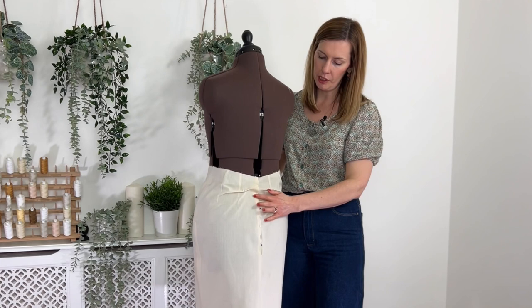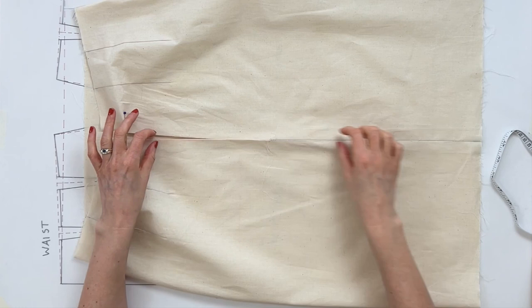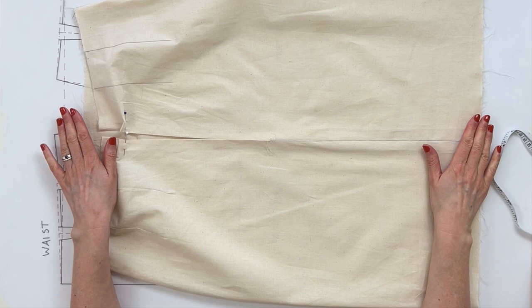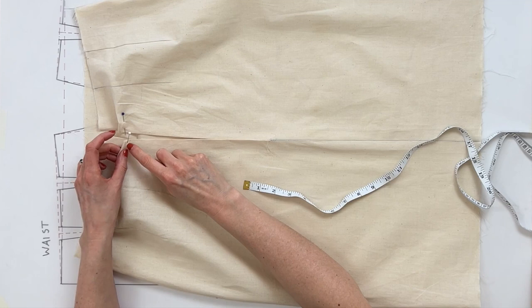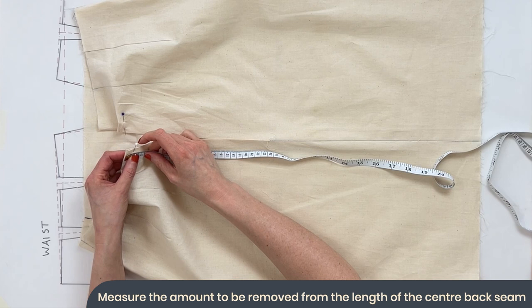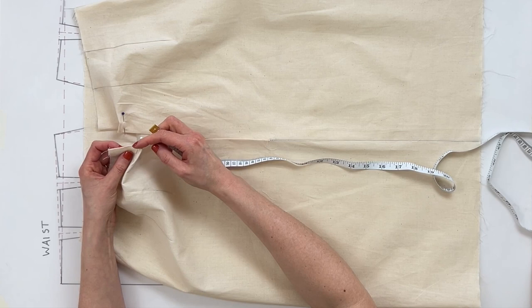It is possible to have the same excess fabric issue at the front as well, and the same principles apply, but I'll be demonstrating the back only. Once you've pinned out the excess at the back, measure off the amount to remove. For me it's one centimeter on each side, but because it's pinned and doubled over, I need to remove a total of two centimeters from the overall length at the center back.